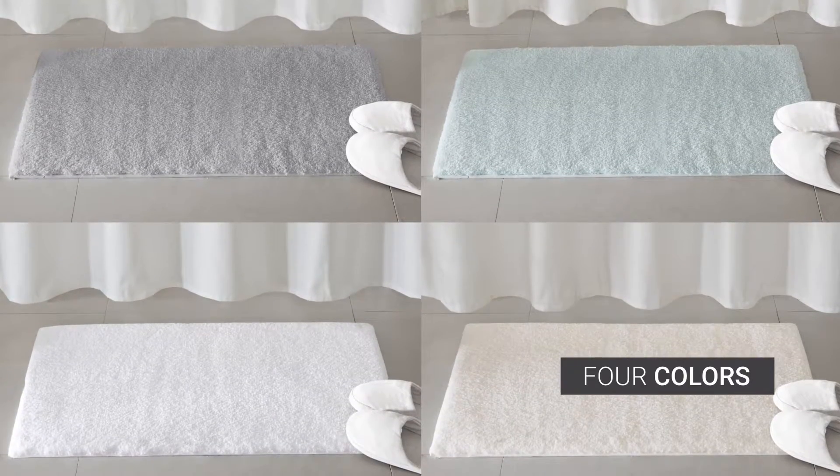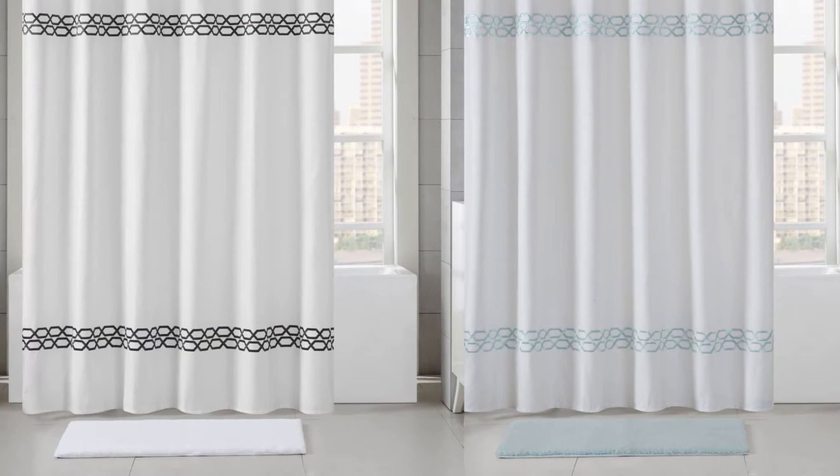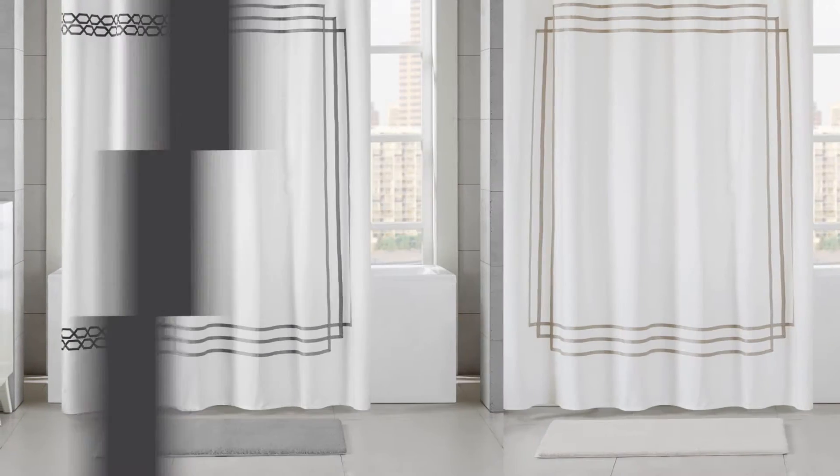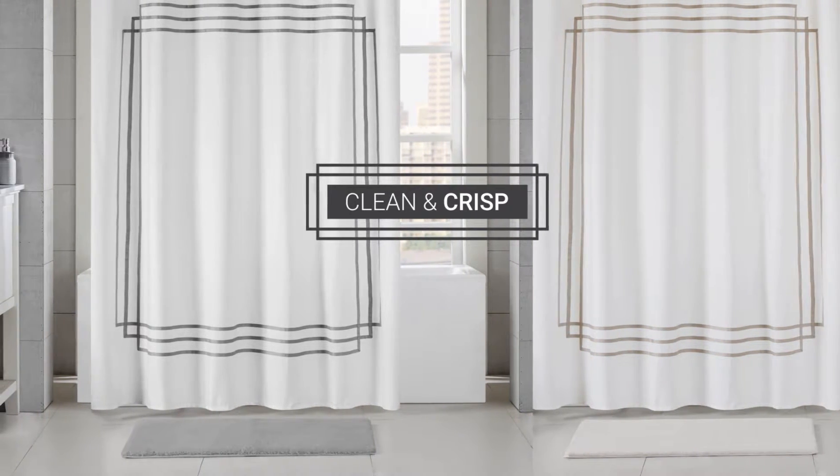And with four colors, you'll be able to pair it, too. You can place the rug with our embroidered shower curtain for an upscale look, or our applique shower curtain to create a clean and crisp feel.